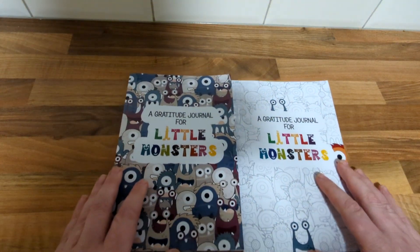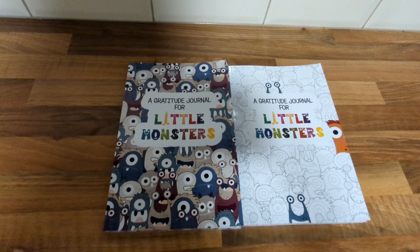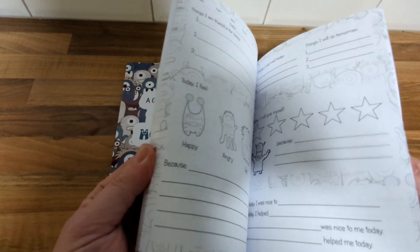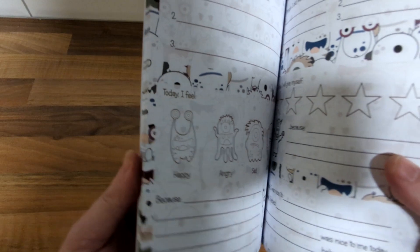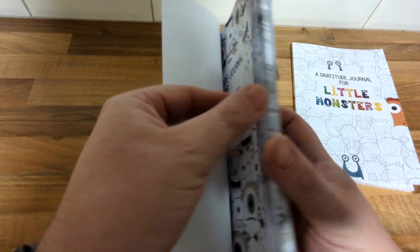Next is the gratitude planner. I did two versions — this is black and white and this one is color. Obviously you can't tell until you open the book. This is standard color — a bit cheaper than premium — but that looks okay to me.